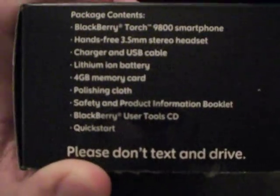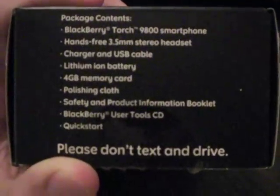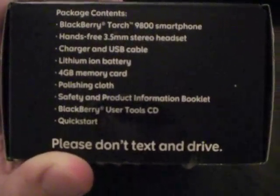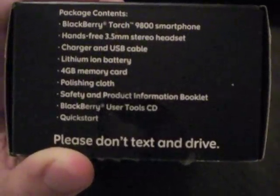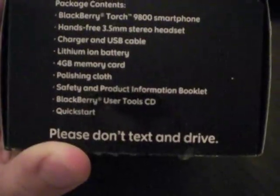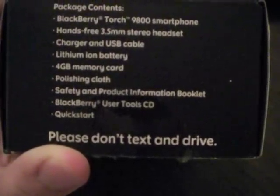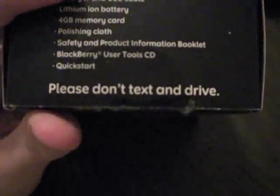As y'all know, Blackberrys freeze a lot. Anyway, let's get to some of the details. Package contents: the Blackberry Torch 9800 smartphone, hands-free 3.5mm stereo headset, charger and USB cable, lithium-ion battery, 4GB memory card, polishing cloth, safety and product information booklet, Blackberry user tool CD, and quick start guide. And it says please don't text and drive — very smart. I don't text when I drive; I text at the red lights.